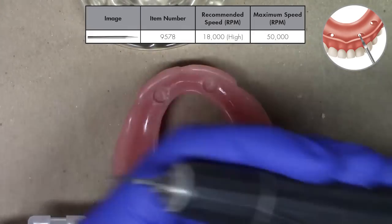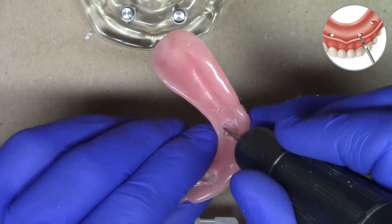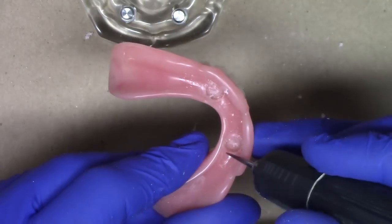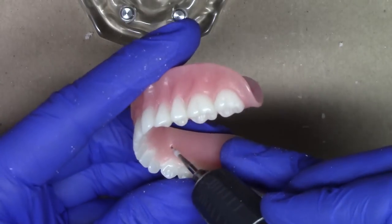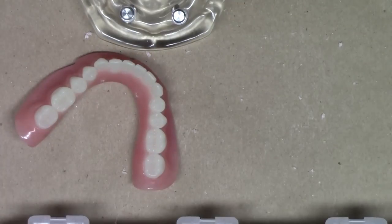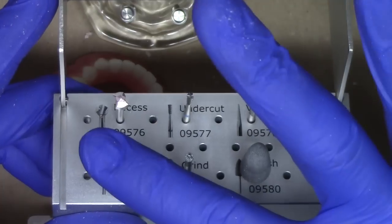Now I'm going to use the vent hole burr, also used on high speed. Starting from the intaglio surface of the complete denture, I'm going to direct the burr right at the junction of the superior wall and also the lingual or palatal wall, inserting straight through in a gentle forward motion. Sometimes we have to clean it out a little bit coming in this direction and also that direction, which really makes for a nice clean vent hole. At this point, we put our burr block down, because we've completed using the recess, undercut, and vent hole preparation burrs. We'll come back to the trim, grind, and polish burr once we have processed our locator attachments.